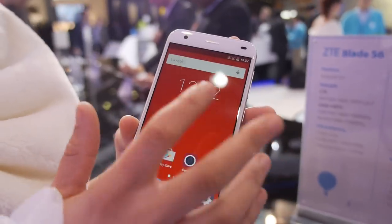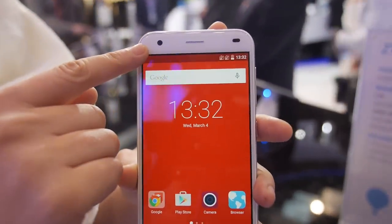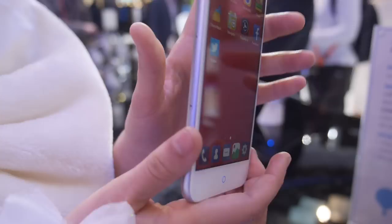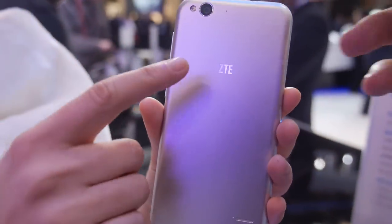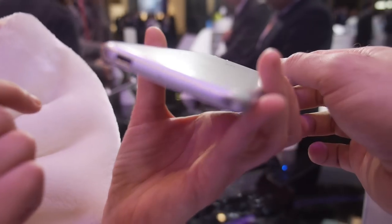The front camera is about 5 megapixels and the back camera is 13 megapixels. It has a nice back design.